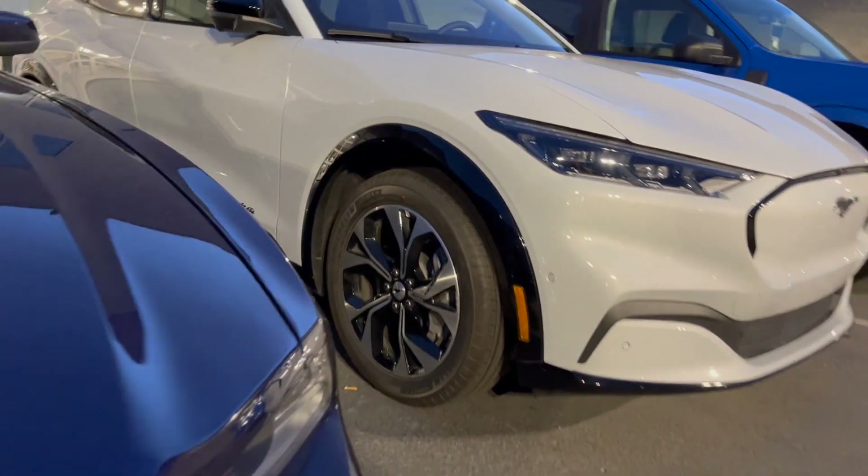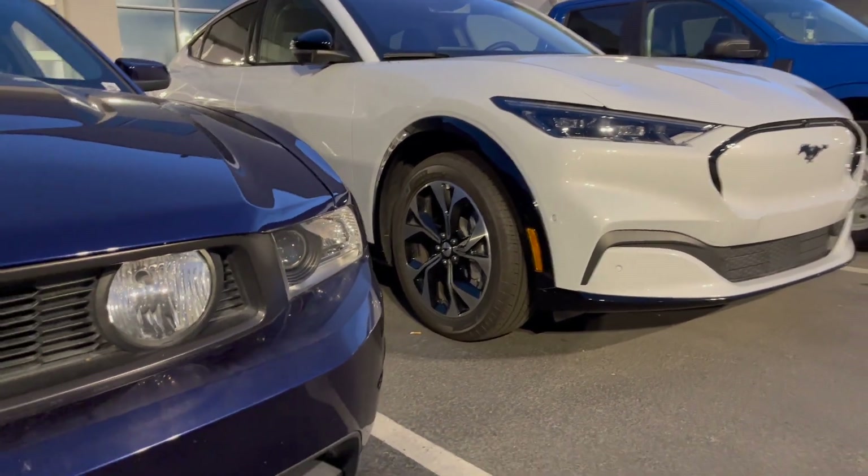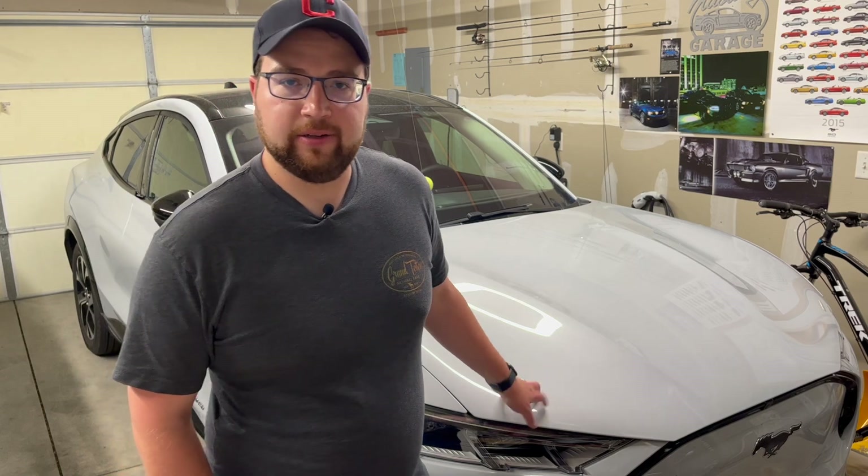This is actually the worst range Mach-E in the whole lineup. The GT has a larger battery so it makes up some range. You can get the extended range battery, the Route 1 which is rear-wheel drive with the larger battery, or the standard range in rear-wheel drive — all of those will give you better range. But this is what I wanted, and I knew that going into it.